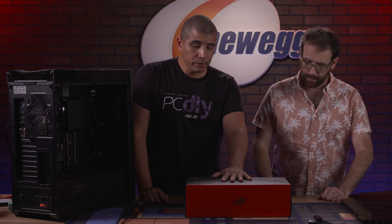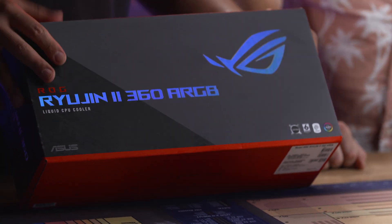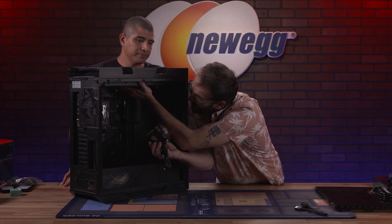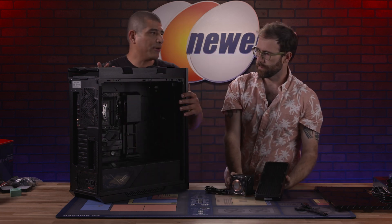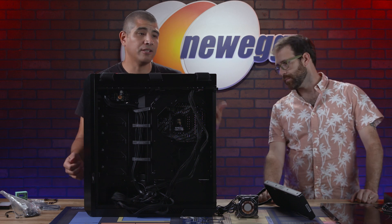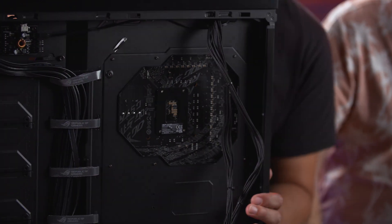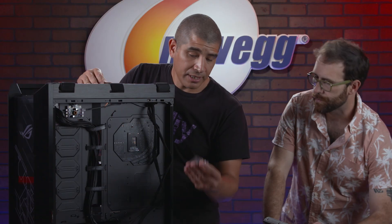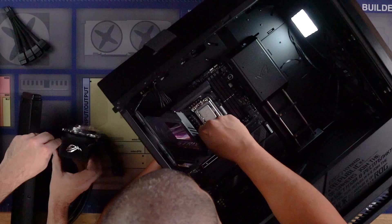Next up we're going to install our AIO cooler. We've got the Ryujin 2 360 — this is pretty much our flagship AIO cooler. It rests up at the top and there's plenty of room. We still need to get the fans on the cooler. At the back of the motherboard, this chassis has an open cutout where we install the bracket. Get that lined up, now it's resting in place. We'll finish mounting it, attach the fans to the radiator, and get that radiator mounted in.